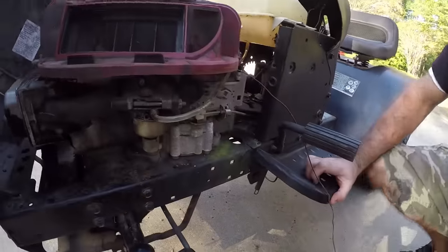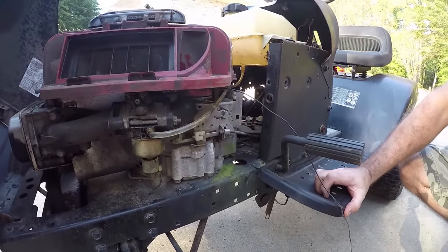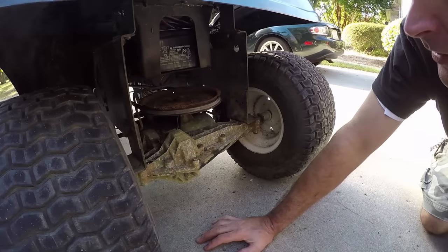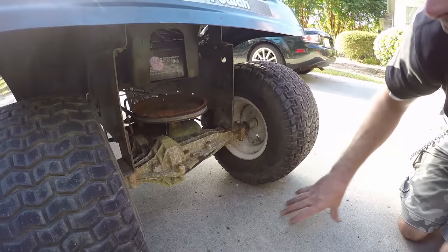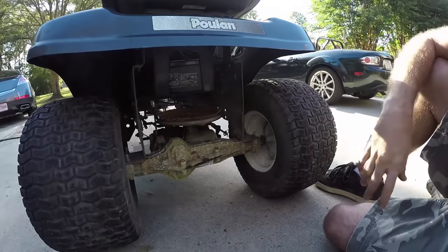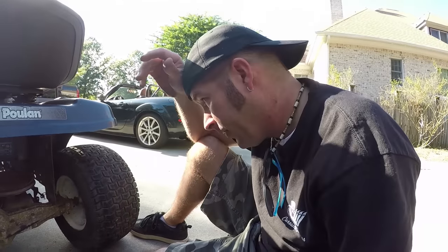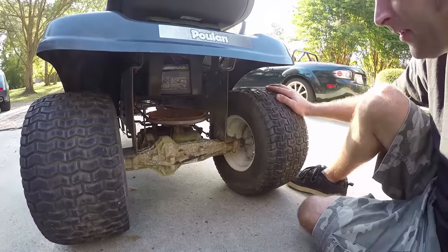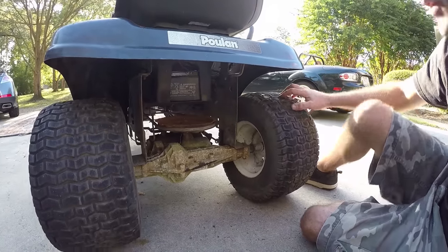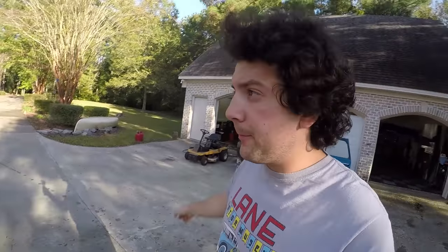We were supposed to go buy some real fuel line but we totally forgot. That little pulley back there was wobbling - the whole pulley is just wobbling around. I bet someone tried pulling that pulley off already. I'm figuring out how slamming it is going to affect the belt system. We're about to have a race between this lawnmower and that lawnmower - I'm gonna be on the yellow one.